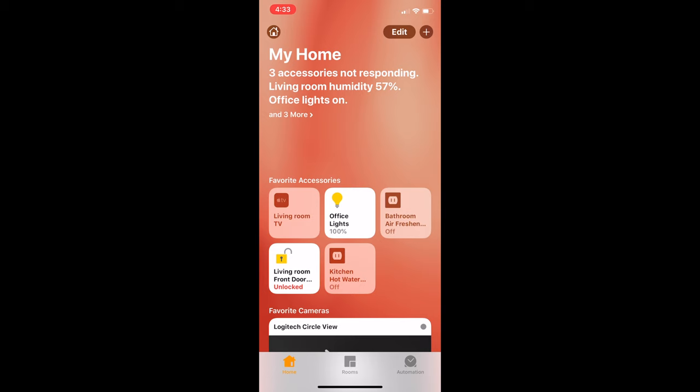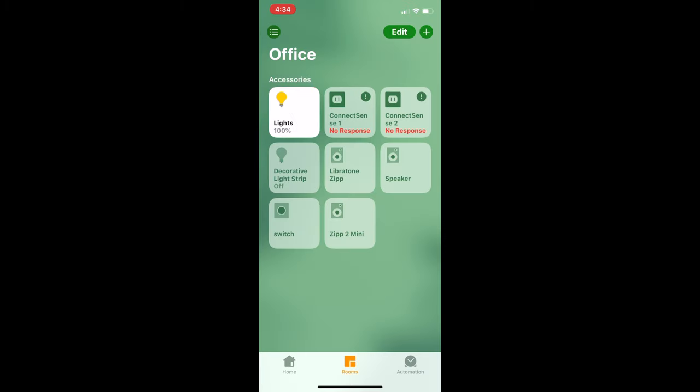After your accessories are added to your home, you'll be able to control them, which is very simple to do, though the way you control them will depend on the accessory itself. Most devices that simply turn on and off are controlled by tapping on the corresponding tile for that accessory. If the device is on and you tap on the tile, it will turn off. If it's off, tapping on it will turn it on. Sometimes accessories offer more control.